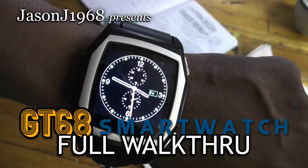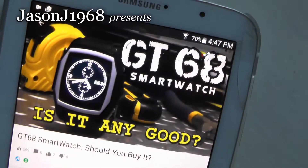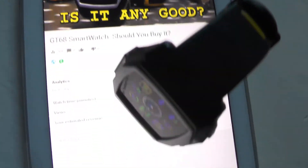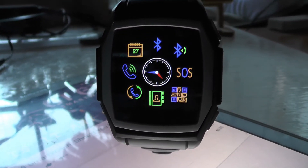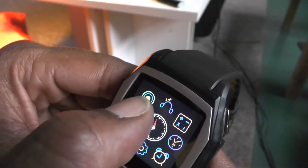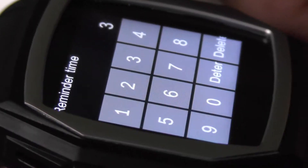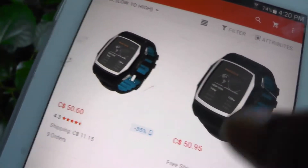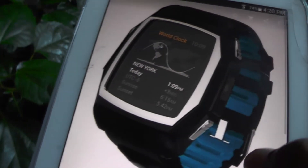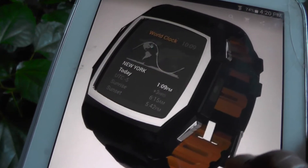It's time for the GT68 smartwatch full walkthrough. If you haven't seen my previous video — 'GT68 smartwatch: is it any good' — please take a look at it first. Before we start talking about the apps included with the device, we're going to talk about how to connect it to your phone using some commonly available Google Play Store apps instead of the manufacturer's recommended app.